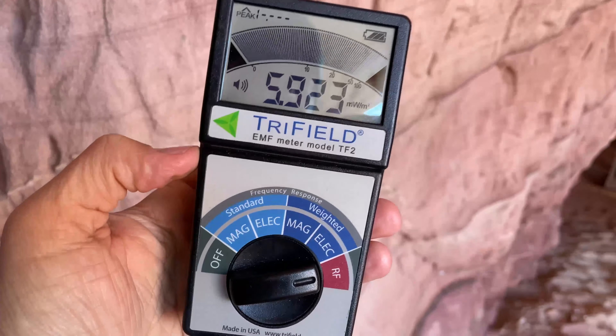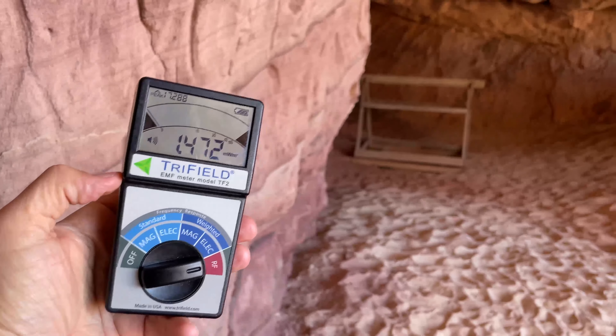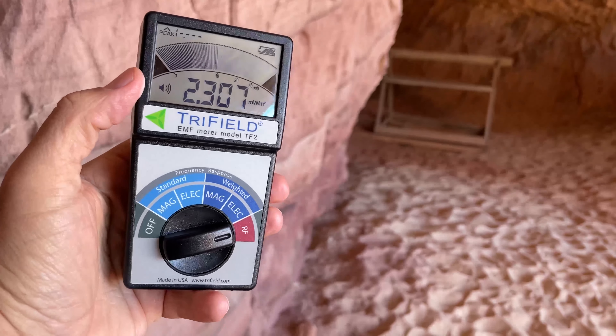The closer I get over here to this well that goes down to nothing, the more the RF signal goes off like crazy right here.